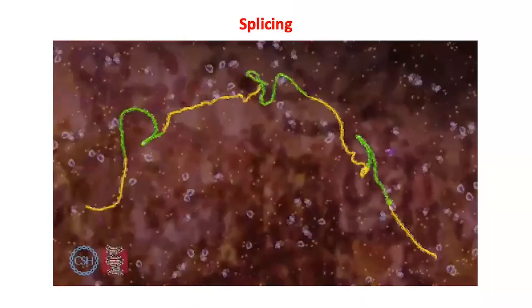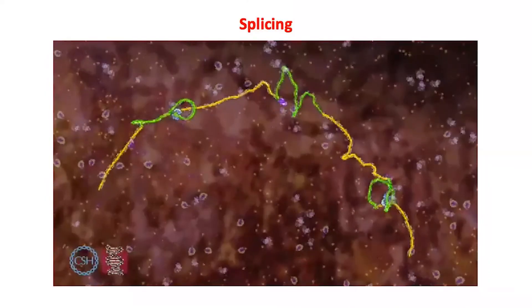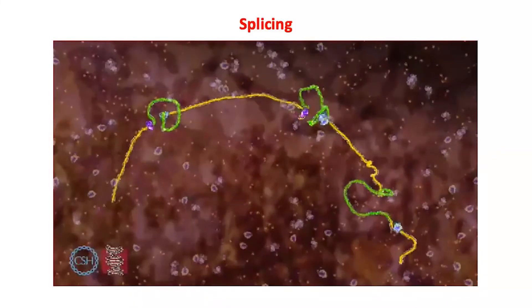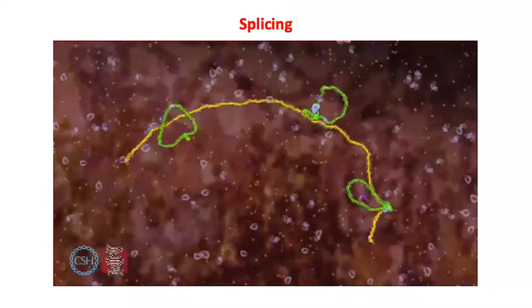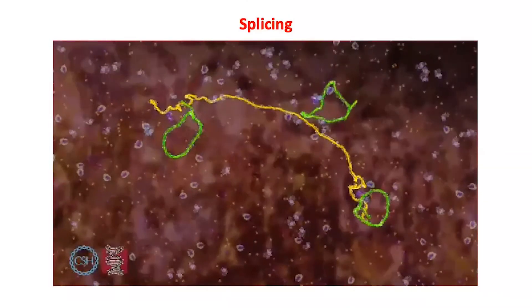This process is repeated for every intron in the RNA. Numerous spliceosomes, shown here in purple, assemble along the RNA; each spliceosome removes one intron, releasing the loop before disassembling. In this example, three introns are removed from the RNA to leave the complete instructions for a protein.